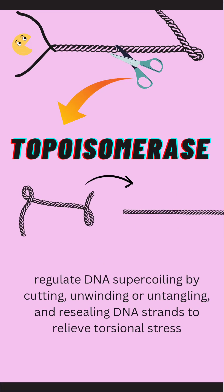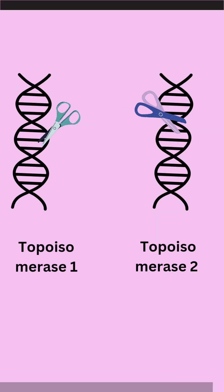Now comes topoisomerase. Imagine you and a friend are holding a tightly twisted rope at both ends. As your friend starts to stretch it, the coils become even tighter and begin to pile up towards your end, making it more difficult to handle. Topoisomerase steps in here like scissors — it cuts the rope in the middle to relieve the pressure, allowing the coils to unwind.